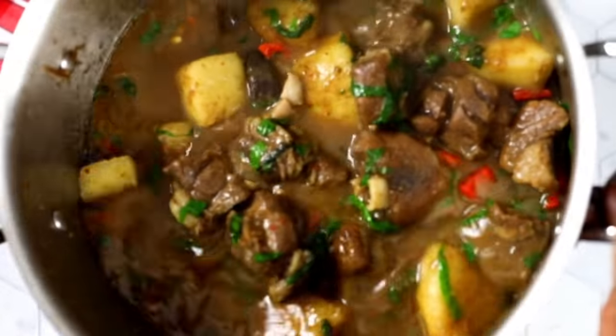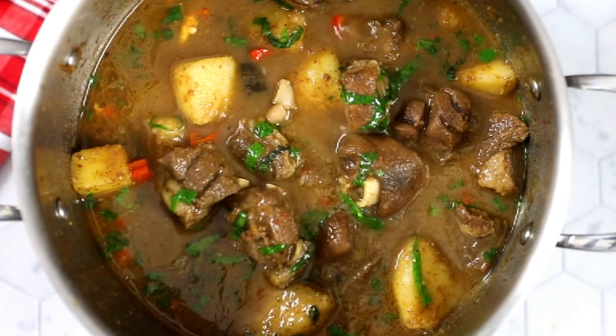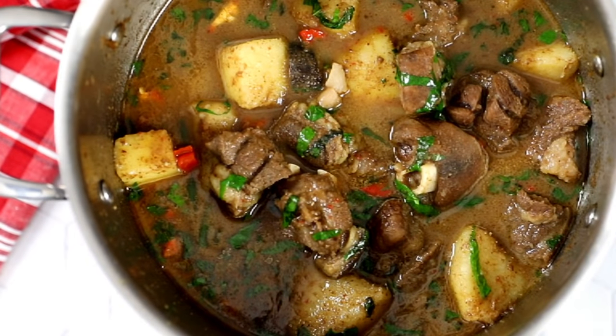Hi everyone, welcome back to my channel. Today I've got a really quick pepper soup recipe for you — it's goat meat and yam pepper soup. It is amazing, absolutely tasty and very easy to make, and without further ado, let's get on with it.